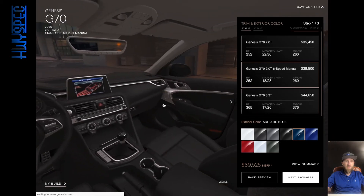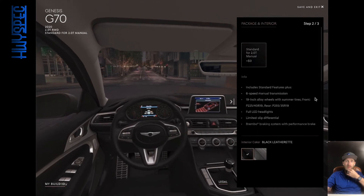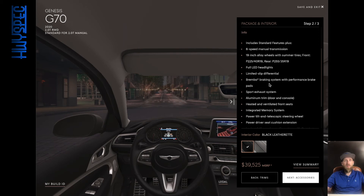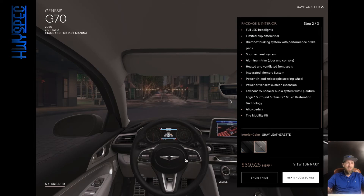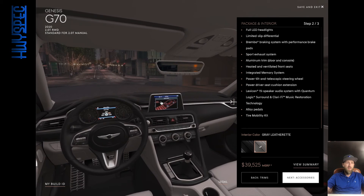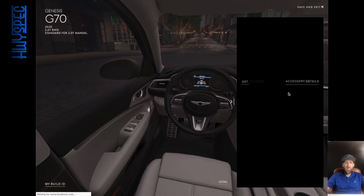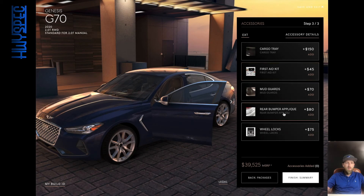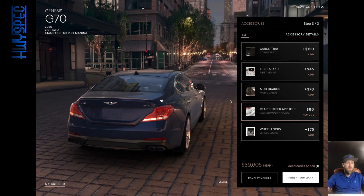It's pretty cool — I like that the shift graphic represents the manual transmission. So what packages does that give us? With just the manual you get 19-inch wheels, LED headlights, limited-slip differential, Brembo brakes, sport exhaust system, heated and ventilated seats, memory system, power tilt and telescope, drive seat cushion extension for thigh support, and a 15-speaker system. I'll go with the gray leatherette — I'm sure I'm missing out on a bigger infotainment screen and some other luxury features, but there's also a bumper applique so you don't drop cargo on the rear bumper. It's a pretty good-looking vehicle, honestly.